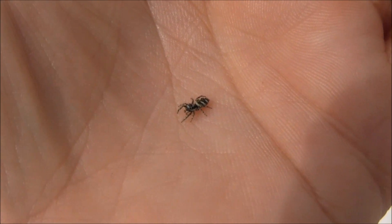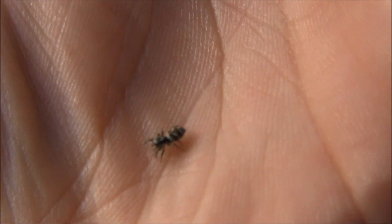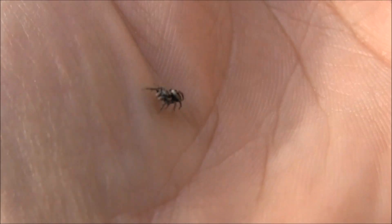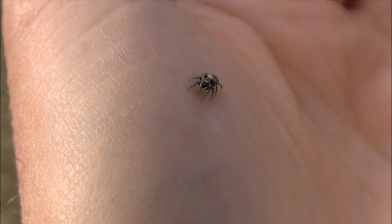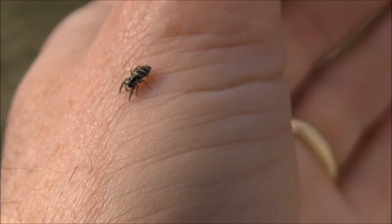There's the little jumper. Welcome to spring! Cute little guy.